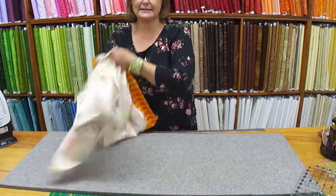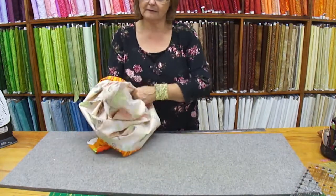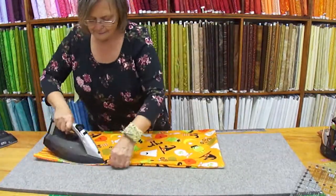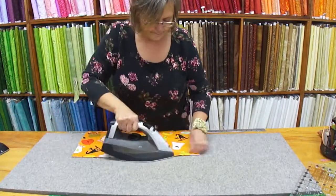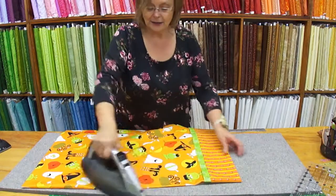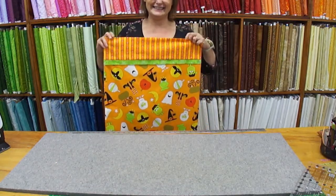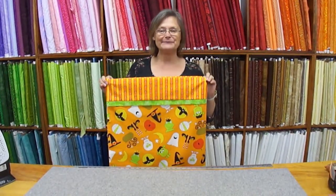Now all we're going to do is turn this right sides out, give it a little press, and give the whole project a nice steaming. And it's actually done — ready to go on the pillow, ready to go on the bed for our nap, or ready to go trick-or-treating! Thanks for joining me today. Don't forget to subscribe to my YouTube channel if you want to see more of these videos. Have a great day, bye!